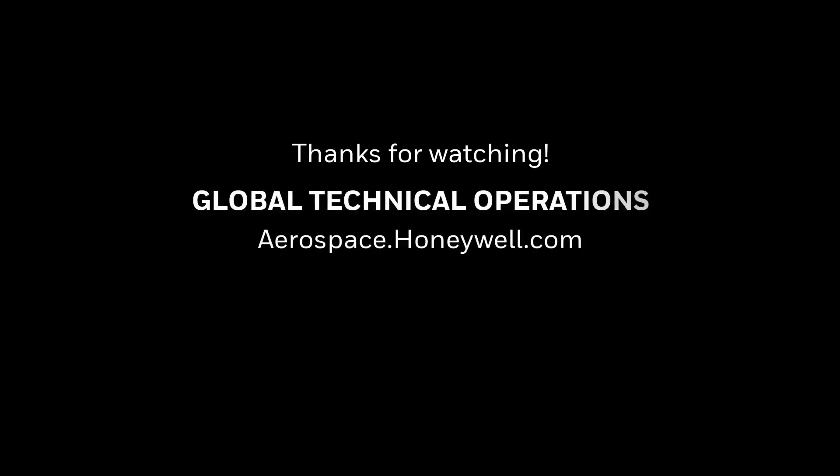I encourage you to visit the Honeywell Aerospace website that offers more in-depth information. Thank you.